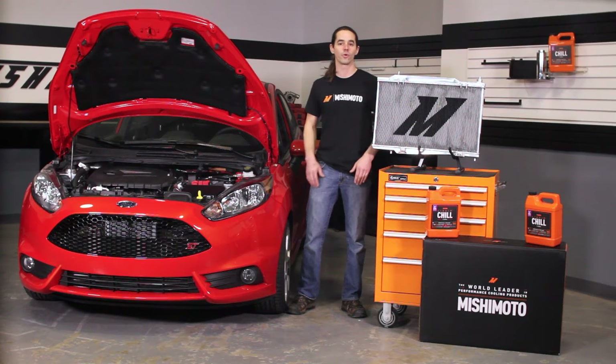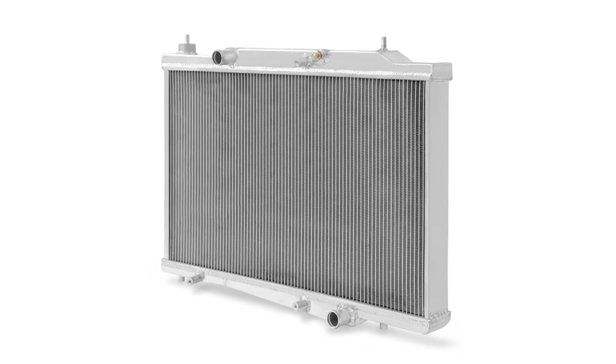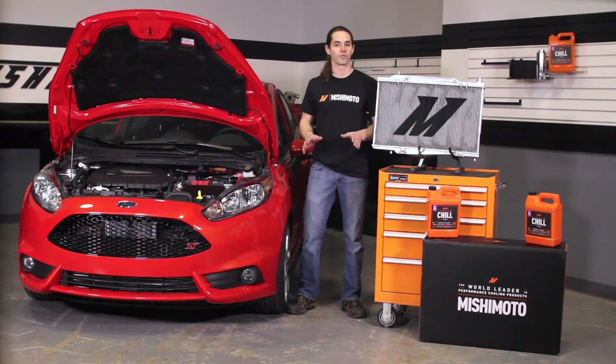The larger core also boasts a 129% increase in cooling capacity. That's right, this radiator holds more than twice the coolant of the stock unit. That extra coolant circulating through the system helps to carry more heat out of the engine.